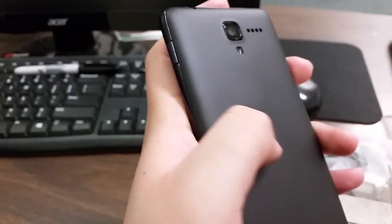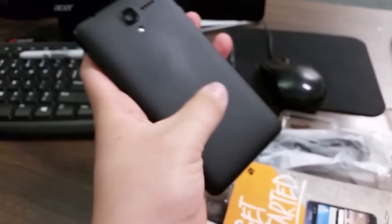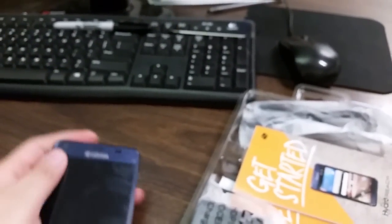Look at the design on the back — it's definitely not smooth, but it feels really nice in the hand. So that's the phone.